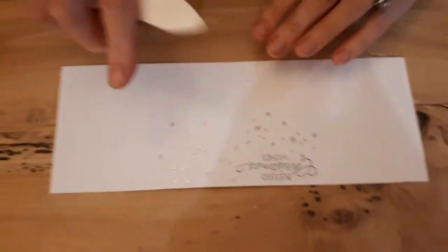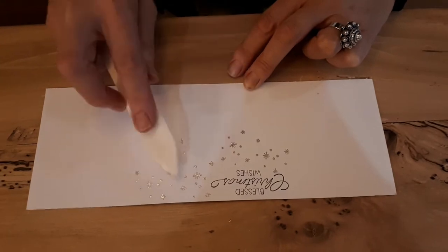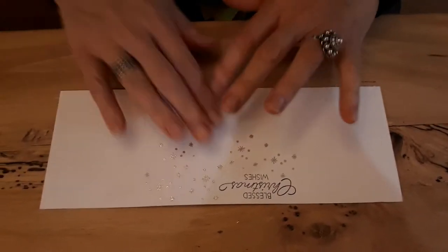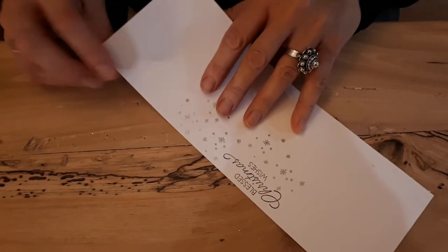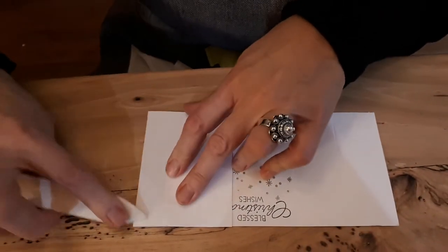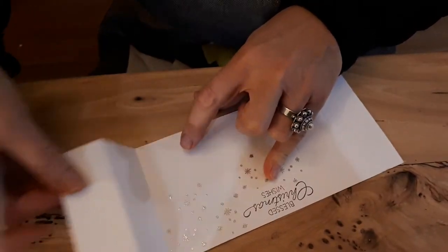So I pre-stamped this. You're going to want to start and do this when it's flat. You want to stamp your Blessed Christmas wishes first in Memento black. Then I took the little snowflakes, stamped them in Versamark and embossed in silver. After you've done that, you are going to fold on your score lines and then give it a good sharp crease — and like so, because that's important.